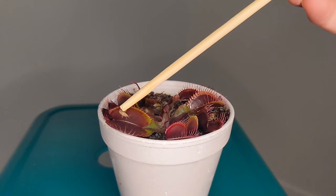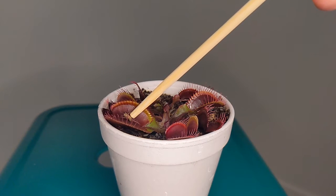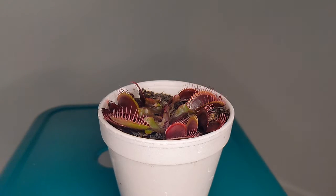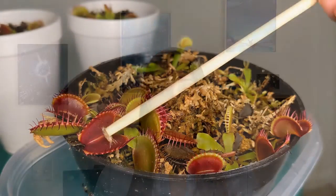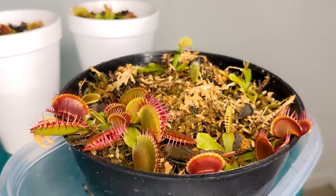The first item to cover is feeding. Outdoors, Venus flytraps capture their own insects, but indoors they might have little to no access to any bugs. It is not extremely necessary for Venus flytraps to consume insects, but I recommend feeding indoor plants once a month to provide an extra boost. You can buy crickets at a pet store and feed your plant once a month, and I have a whole guide about the feeding process too.